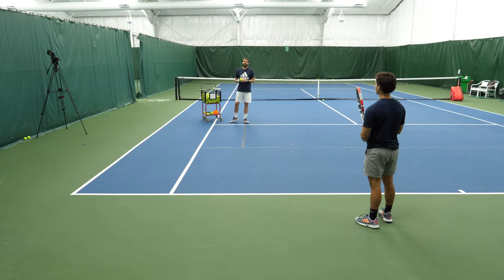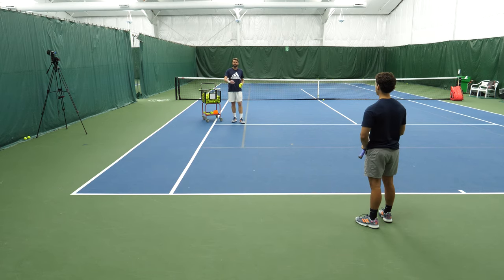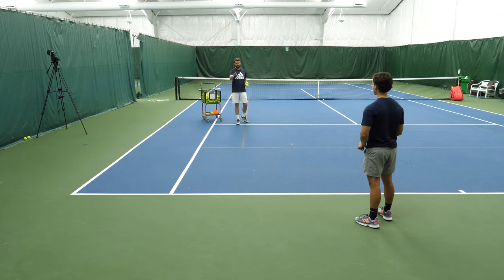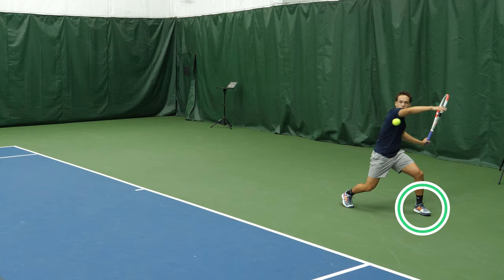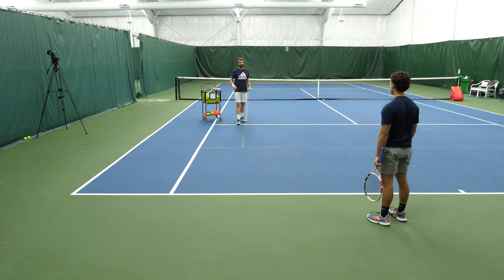We're doing this drill with a hand-feed — we want it controlled. I don't want to give Aiden any pace so that if he does it wrong, we'll know, because he can't rely on incoming pace. It's all up to him to get the technique. The first thing we're gonna focus on is getting his outside leg behind the ball. He's getting pushed back deep, so he wants to make sure he's getting the ball deep. As he's tracking the ball, he gets his left leg behind it.